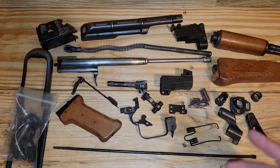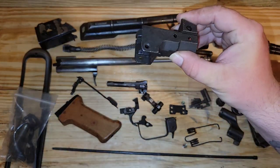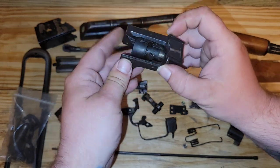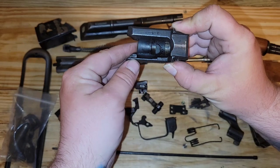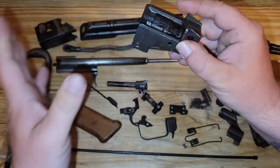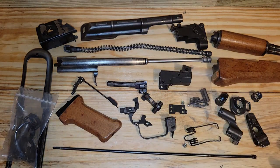Well, most of the time nowadays the demilling has been done for you, and it looks more like this when you get it — no rivets in this trunion, pretty much ready to go. It has a bullet guide in it, which is actually something you should check. Whether it's been demilled or not, that's something to look for. The demilling process takes a little while, but it can be fun.